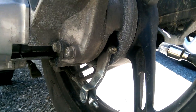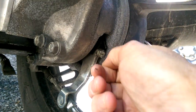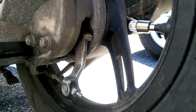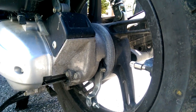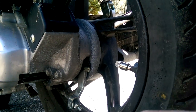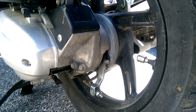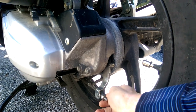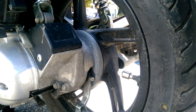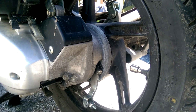On most rear drums there is some sort of indicator that shows how worn down your brakes are. On this drum there isn't one, but sometimes there's a line. I know on the 2010 Honda Elite there is a line, and on most of the drums I've looked at there's some sort of line that shows where you should be. If that doesn't help to tighten up the brakes, then yes, you might need to replace your shoes.